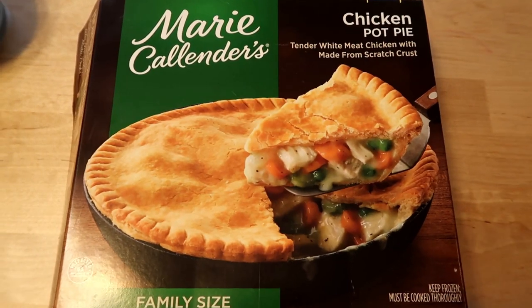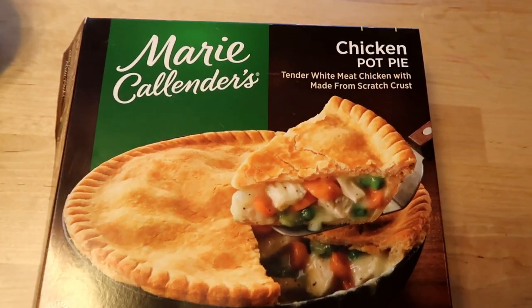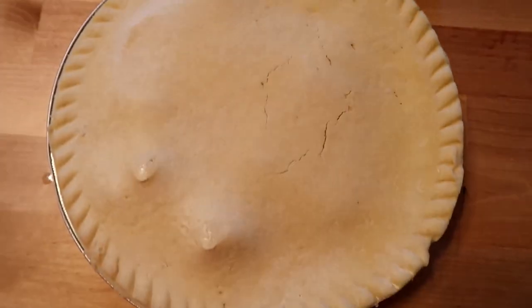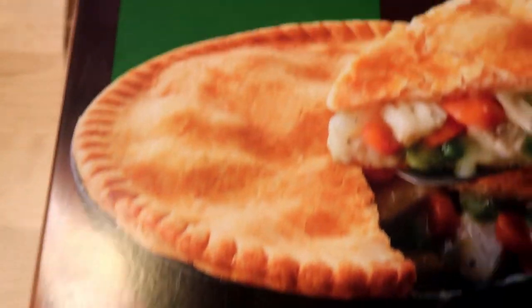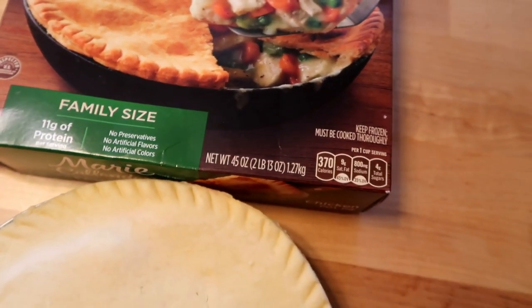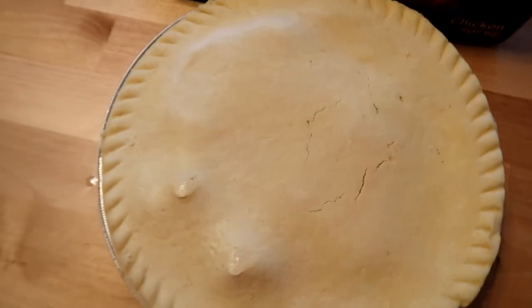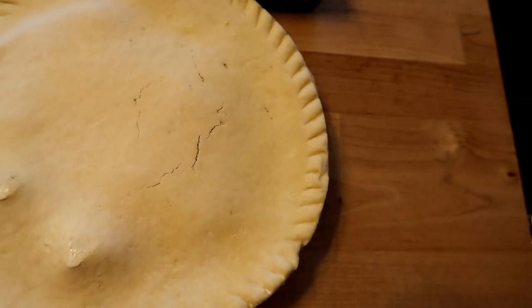Last night I went to the grocery store and my son saw this big Marie Callender's, so I'm gonna make this family size. I have never seen a family size Marie Callender's chicken pot pie. I usually used to eat the Banquet one — the one in the red box — it was really really good.